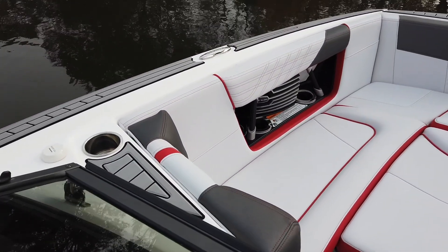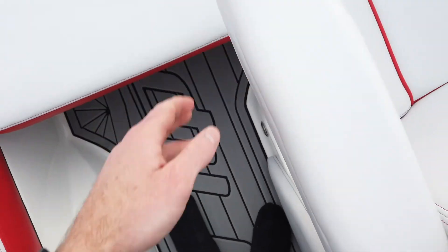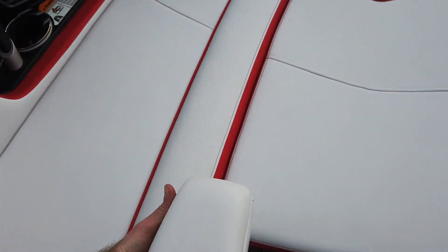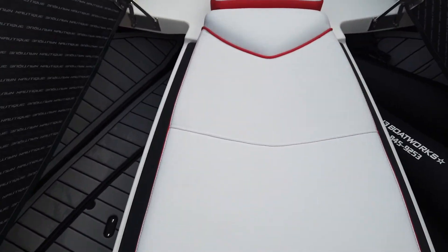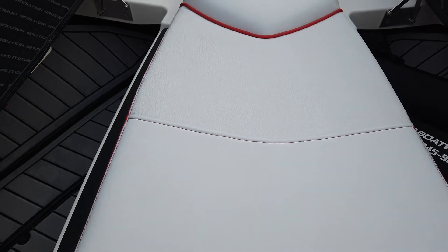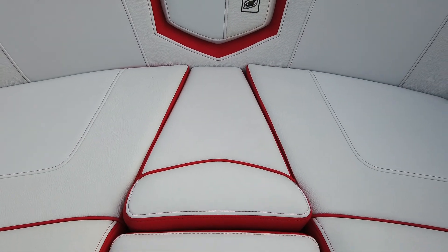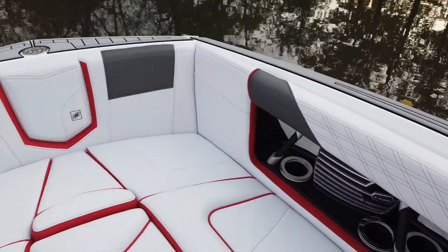Definitely a G25 bow — lots of space up here. You've got armrests that pop up, so you can sit with them up or down, whatever you prefer. The cool thing about the G25 bow filler cushions is you can flip them over to have sea deck on the other side — saving the vinyl. You can just flip it over for a nice walkthrough, it sits comfortably, and the seats go right on top. The front is just a plunger so you can remove it too. Really nice up here — plenty of cup holders, speakers, and sea deck all around.